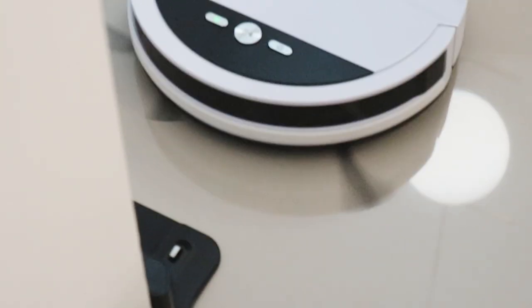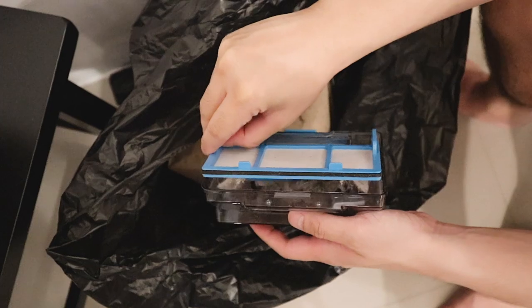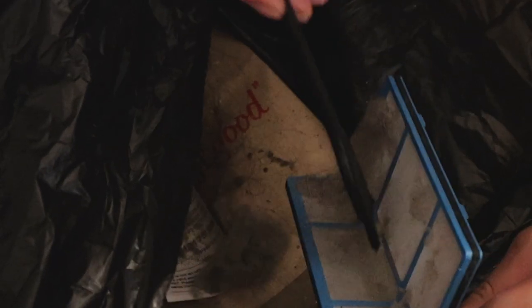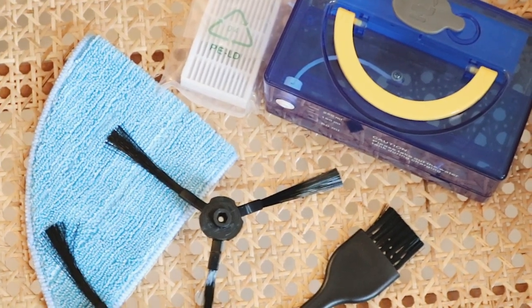Just look at BotBot returning to his charging port — super adorable! In terms of care: clear out the dust container weekly, and if it's super dirty, wash it but make sure it's completely dry before reattaching. If you use BotBot as a mop, make sure to wash the microfiber mop weekly and dry it before reattaching.